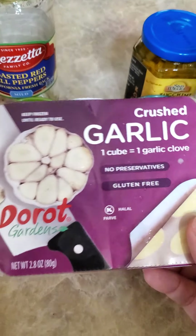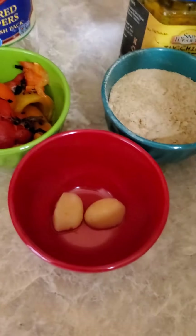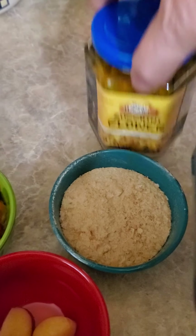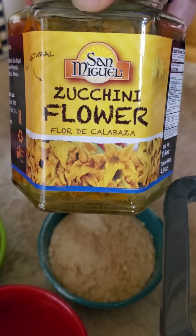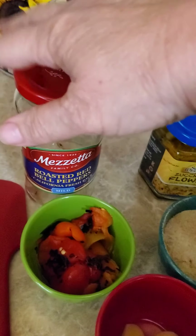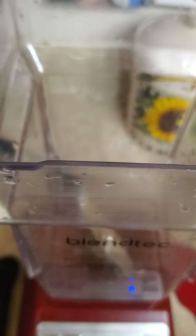We're going to combine the cauliflower with crushed garlic cubes from the frozen section — made by Dorit Gardens — using two of those, or you can use two fresh garlic cloves. I'm also going to use three-quarters of a cup of nutritional yeast. I often use water-packed artichoke hearts to make my cheese sauce, but I didn't have any artichokes. Instead I have this unique bottle of zucchini flowers, and also about a half cup of roasted red peppers. We'll start with these ingredients and blend them all together, starting with the liquid ingredients.